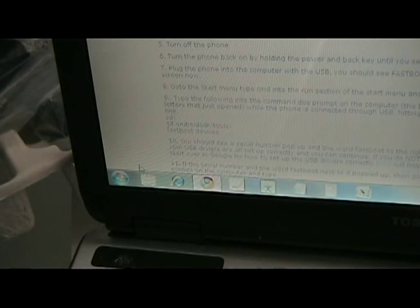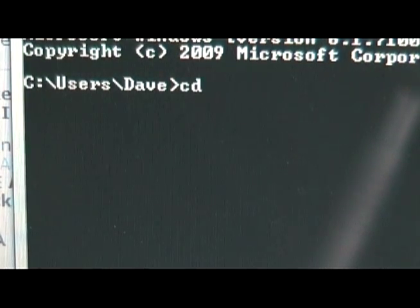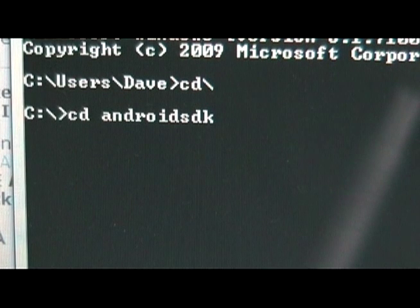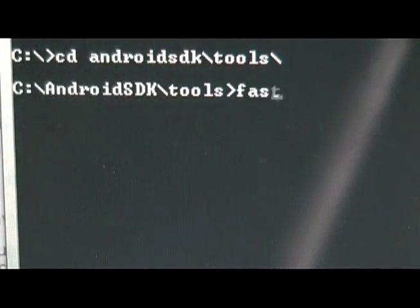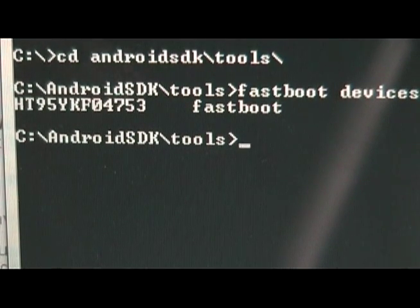Now it should say fastboot USB on the screen. Now that the phone is plugged in and it says fastboot USB, we are going to open our start menu and type into our search field CMD and hit enter. It should give us our DOS prompt. Now in the DOS prompt, we're going to type cd backslash, then cd space android sdk slash tools slash and hit enter. Remember that what we're typing in here, we're assuming that you've done our root process and you've named files a certain way. Now once you have this, type fastboot space devices and hit enter. You should see a serial number with the word fastboot behind it, which means your device is connected properly.